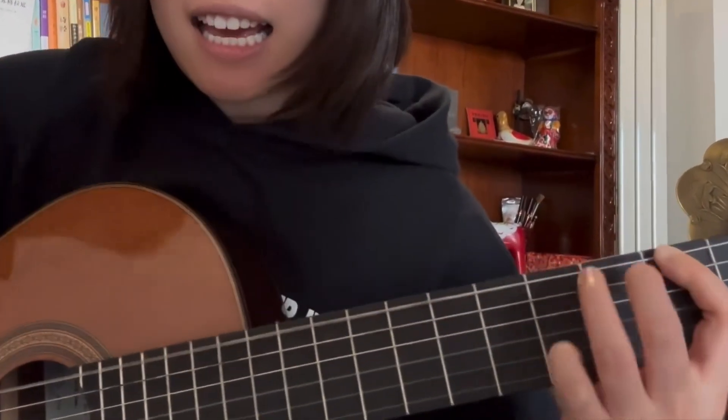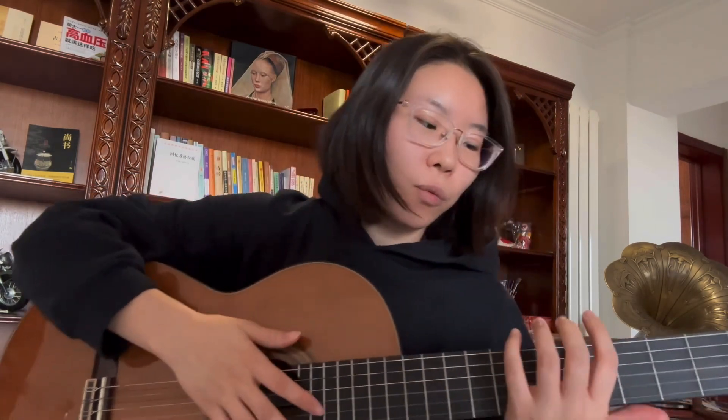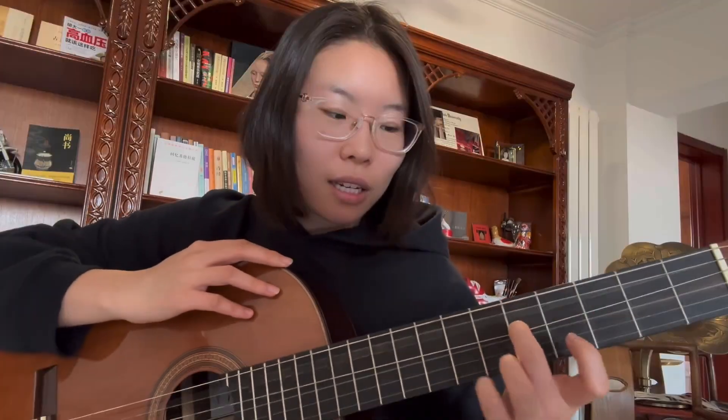Hi and welcome back. Today we're going to talk about slurs, and I'm going to show you all the tricks so that you can do slurs like a pro. When we talk about slurs, we're talking about two parts: one is the hammer on, and then the pull off.